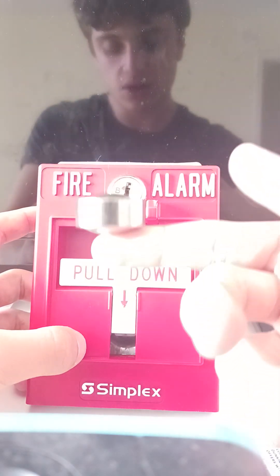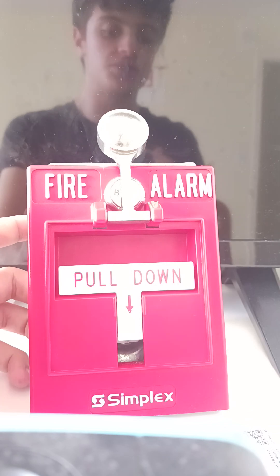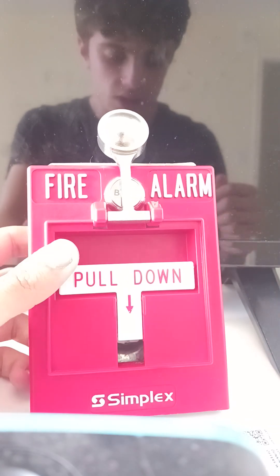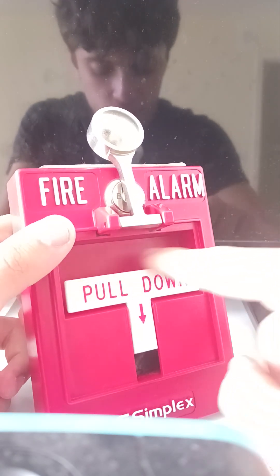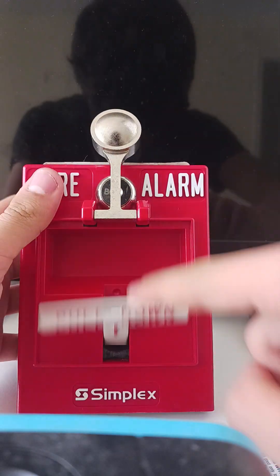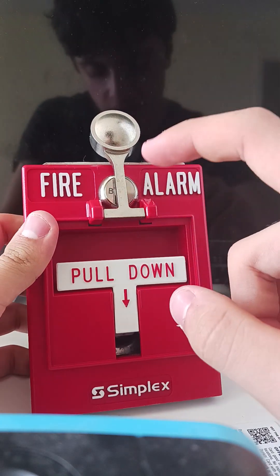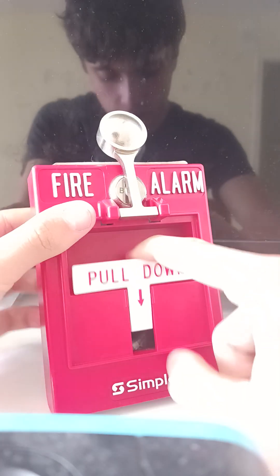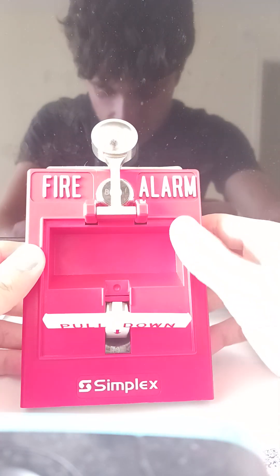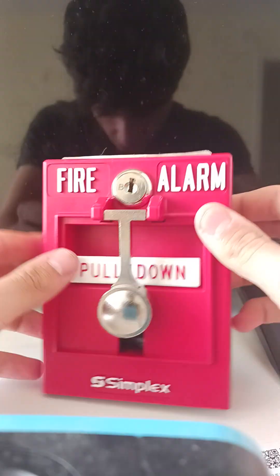For a dual action pull station with a push bar on it, you put the push bar here — the part you can push in and pull down, like this. So you push in and then pull down. The spring on this one is clearly different.